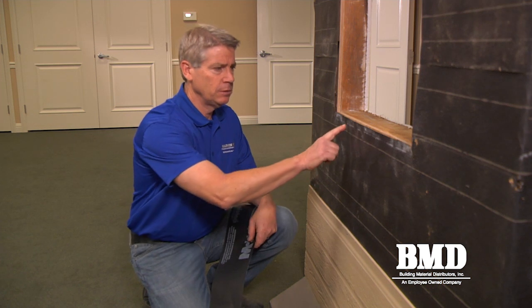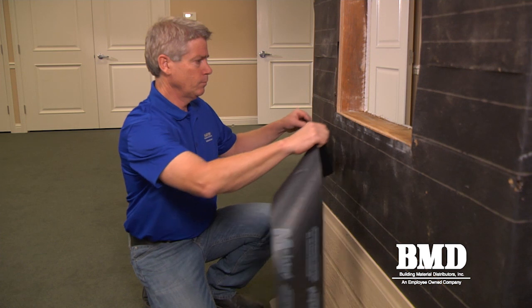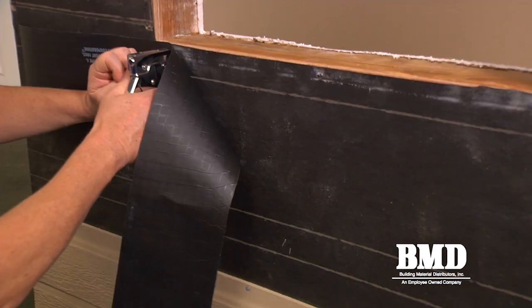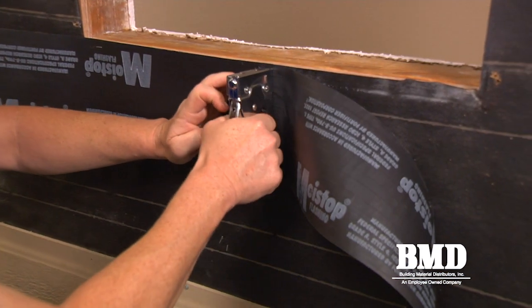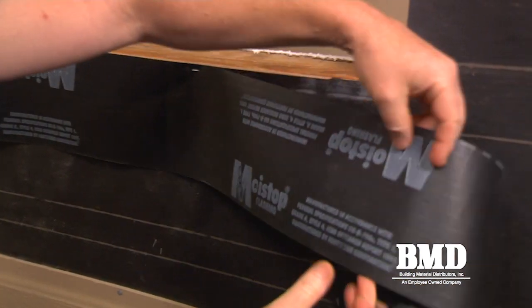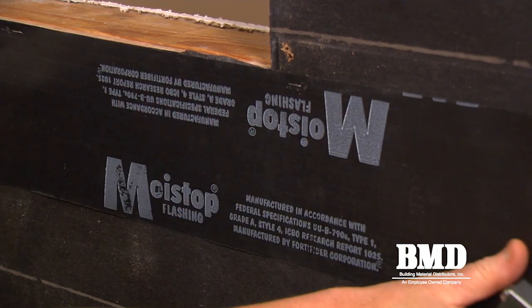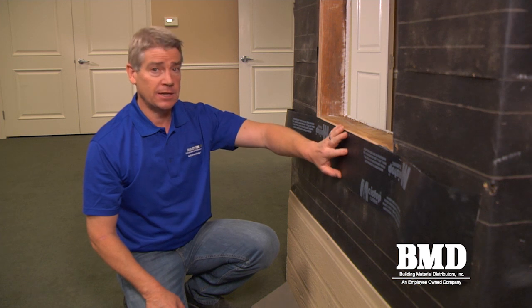Next, we're going to apply the apron. In a remodel application, we might have a condition where the weather-resistant barrier is damaged or has holes in it, so we're going to apply an apron to the bottom before we build the sill pan. The apron should be a mechanically fastened piece of flashing, not adhesive-backed.